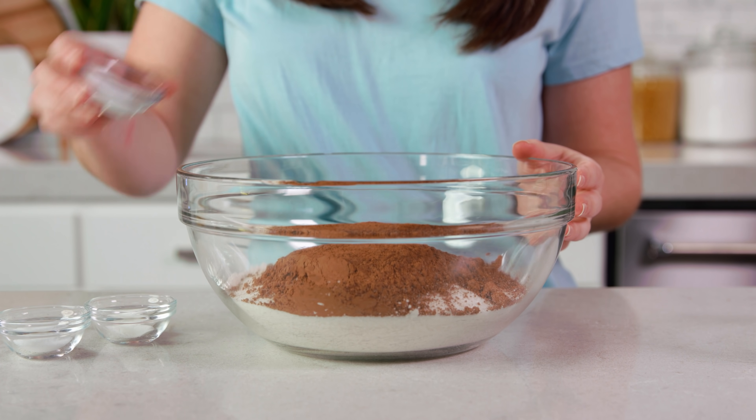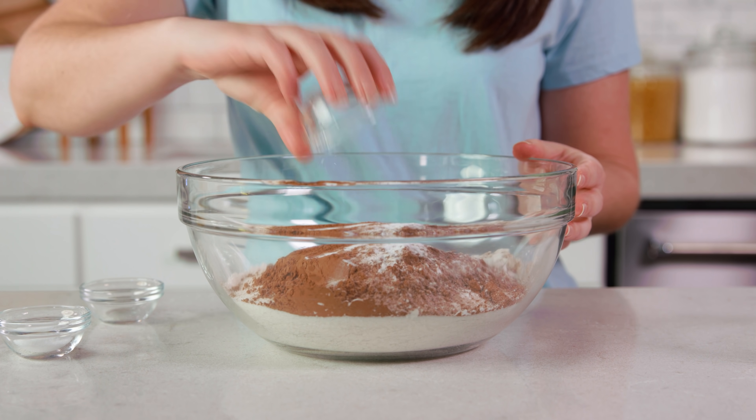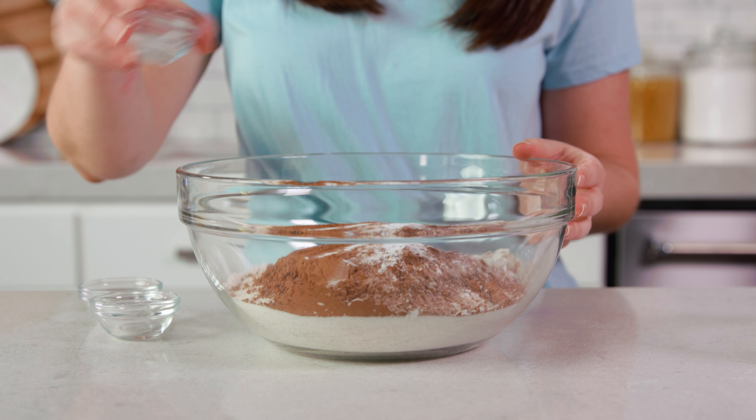German chocolate cake has more of a subtle chocolate flavor, but if you want more of that devil's food feel you can add up to 1 cup total of cocoa powder. Then you'll add in 2 teaspoons of baking soda, 1 teaspoon of baking powder, and 1 teaspoon of salt.